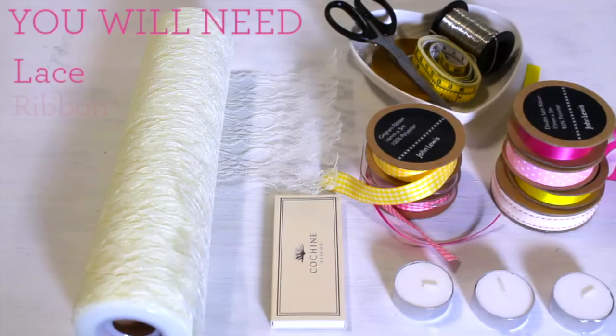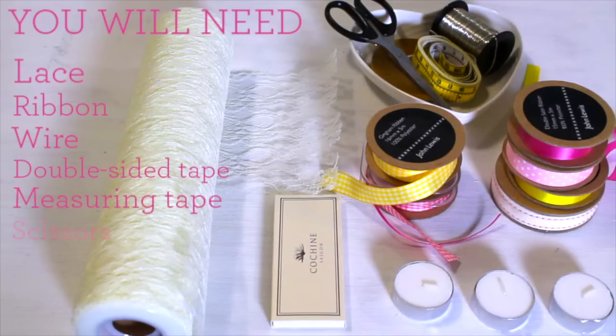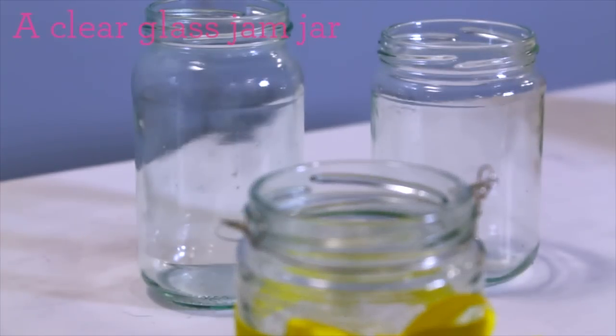For this make you will need lace, ribbon, thin wire, double-sided tape, measuring tape, scissors and a clear glass jam jar.